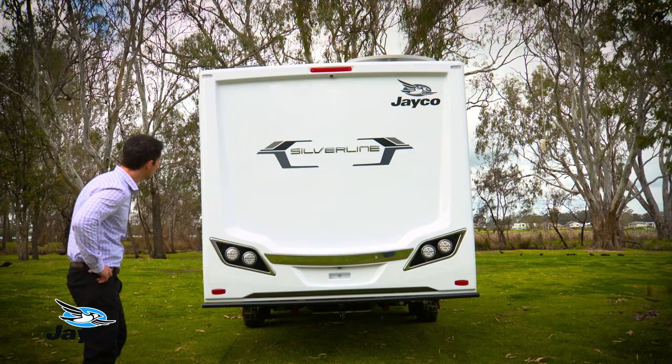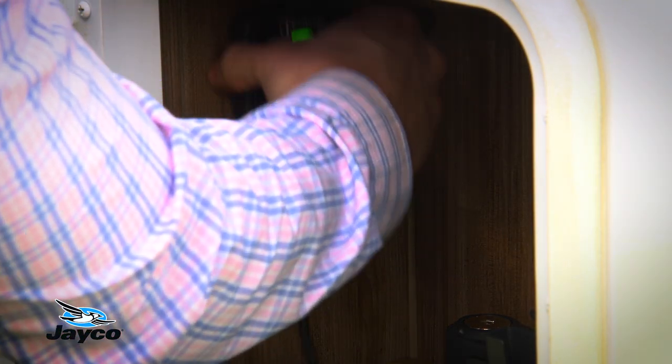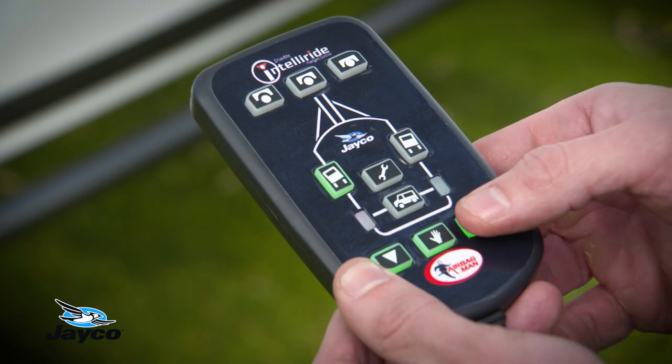Manual mode can be utilised to assist side levelling from door kerb side to off driver's side when required to level the caravan on uneven or sloping ground. Side to side levelling in manual mode is for when the van is stationary.